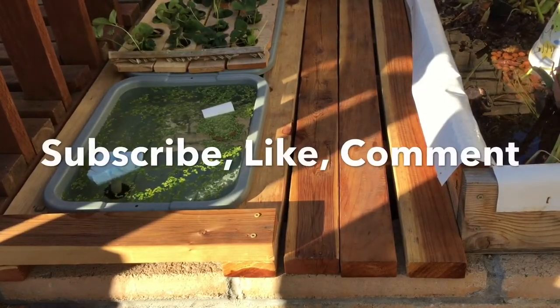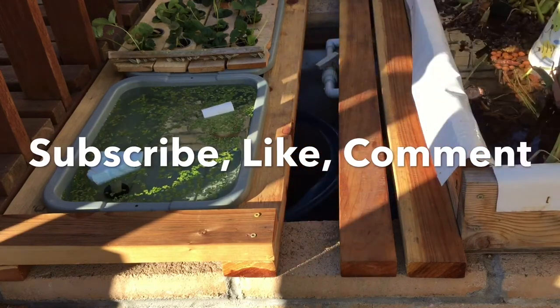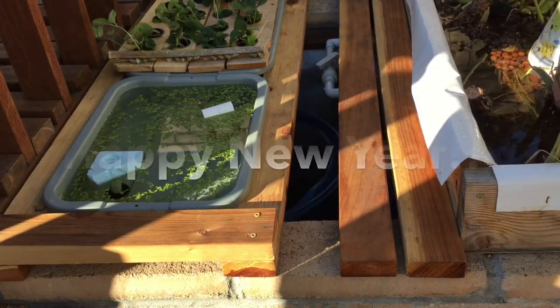Well, this is all I have for now. Thank you so much for watching. I hope you enjoyed the video, and Happy New Year!